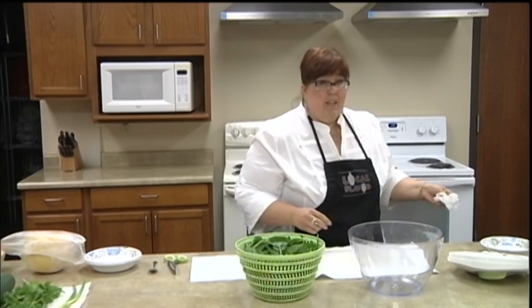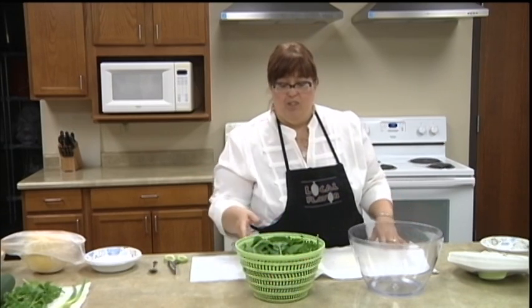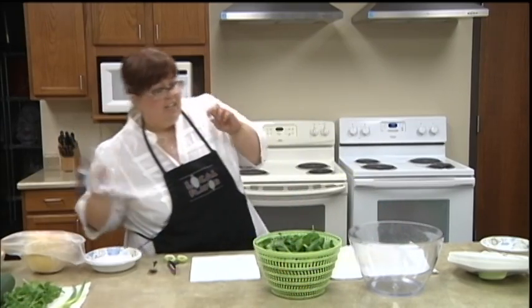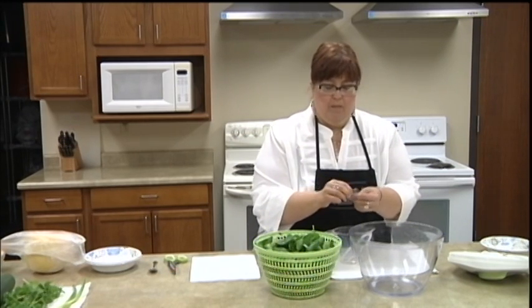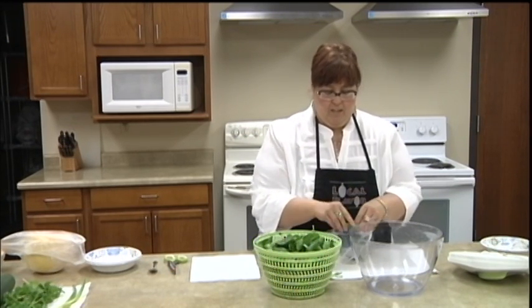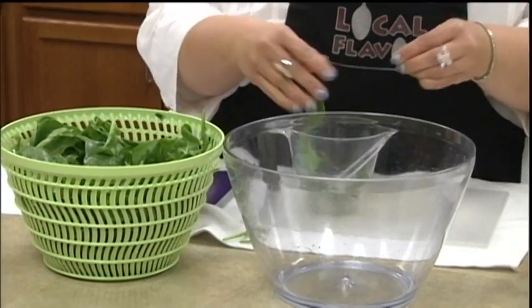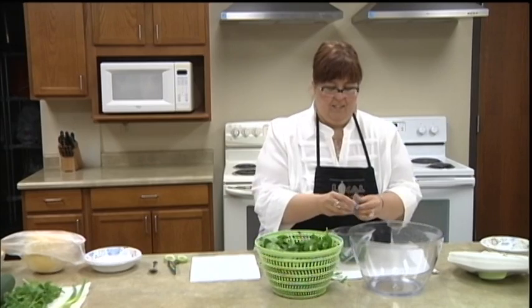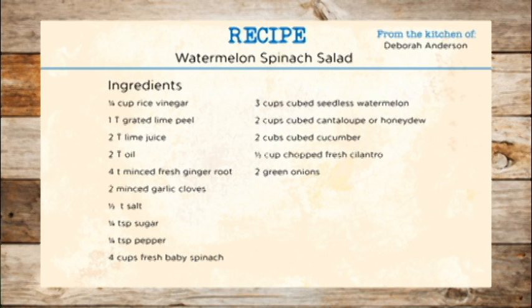This isn't something you could make the day before — you could get all the ingredients prepped and then assemble it right there at your potluck. I need about four cups of spinach. You could use baby spinach. This one isn't quite baby so I'm going to tear it a little bit. I love spinach, so if I err, I'm going to err on the side of too much. Spinach is so good for you — good for your eyes, and so few calories. It has a lot more nutrients in it than regular lettuce.